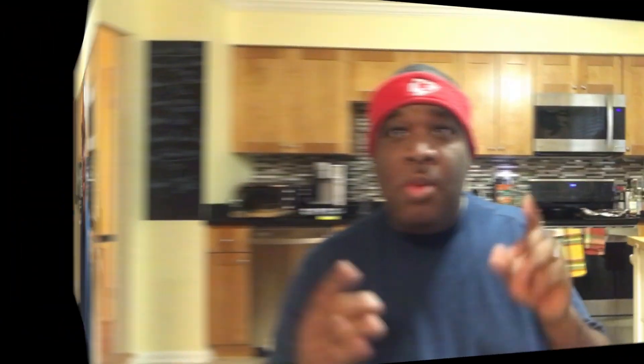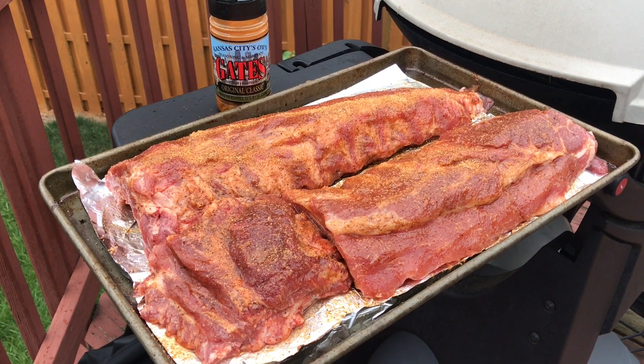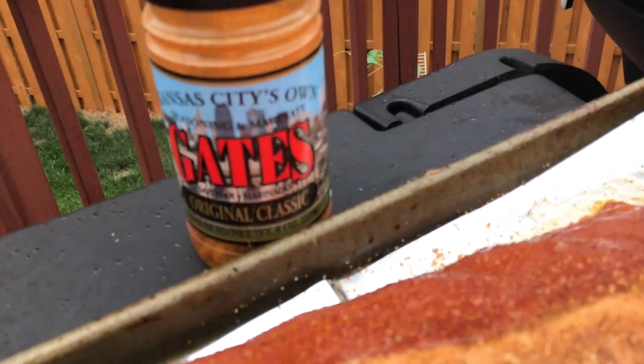Back at home, go ahead and put your seasoning on it. I'm about to show you something you've probably never seen before — it comes from Kansas City, the place of the real barbecue. If you go to Kansas City you're probably going to Gates. You want to get this special seasoning rub, put it on your ribs — look at the color on that, it just looks fantastic.